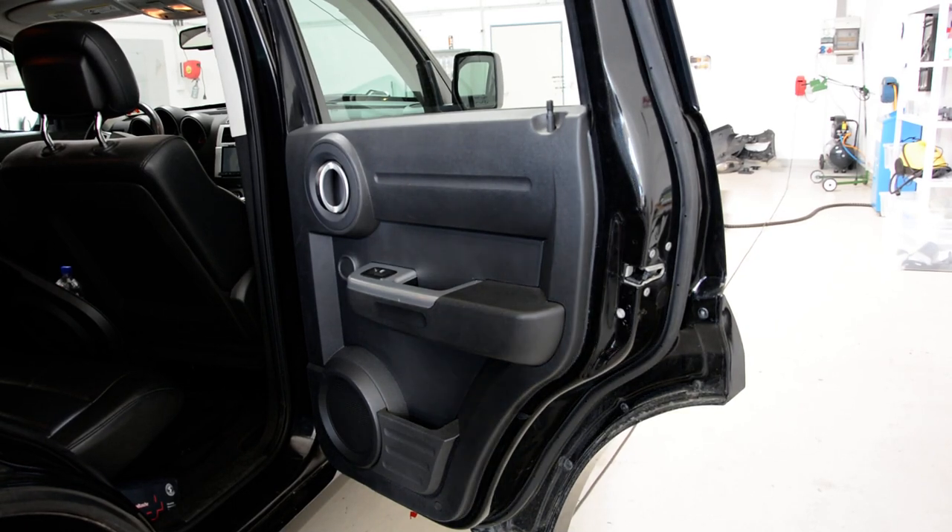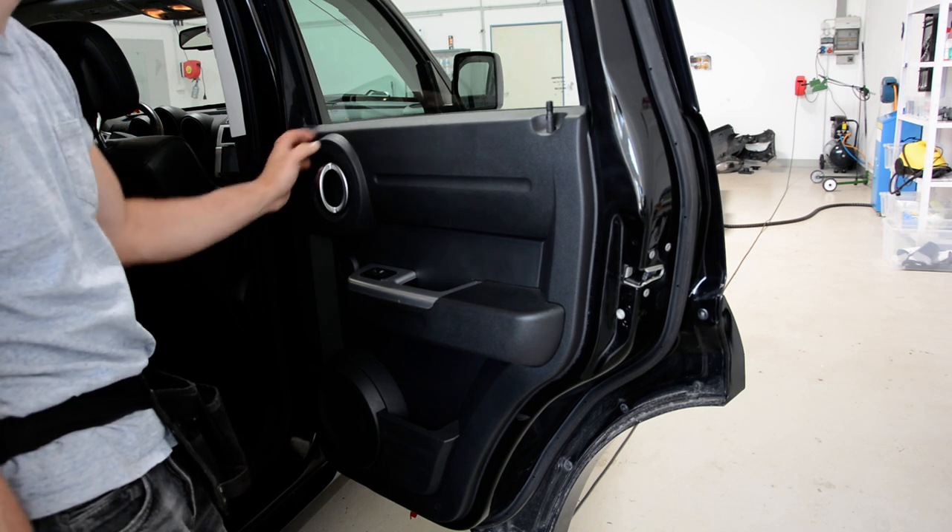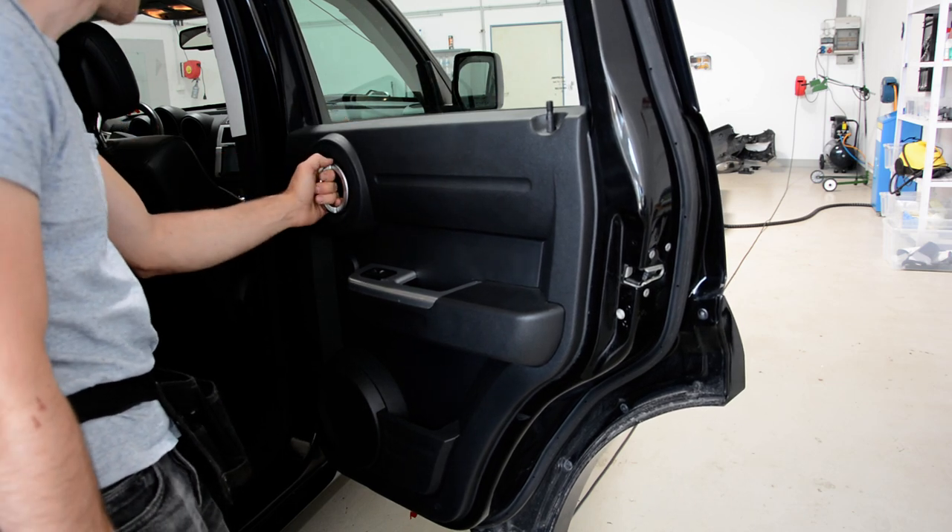Hello everyone. In this video I'll show you how to remove the rear door panel. This is a Dodge Nitro from 2010 I think.